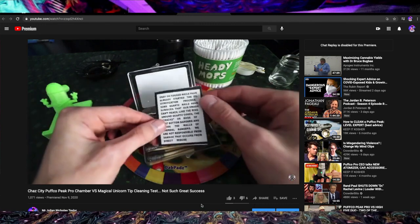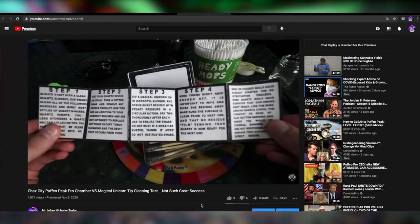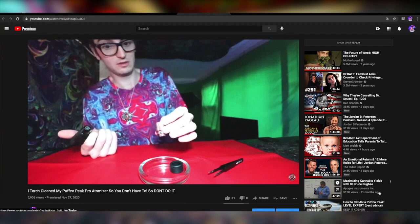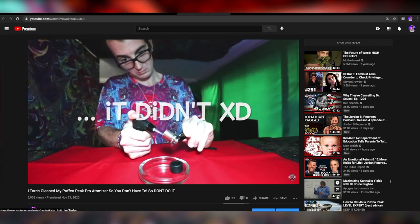Unfortunately I had already done a video on that with you guys. It first started out with the unicorn tips — we were trying to clean off that Chaz after it failed. From there we went with a torch cleaning while it was all together. It didn't separate or anything, no disassembly. Totally messed it up and it still doesn't work.